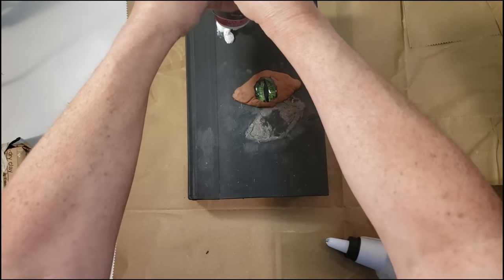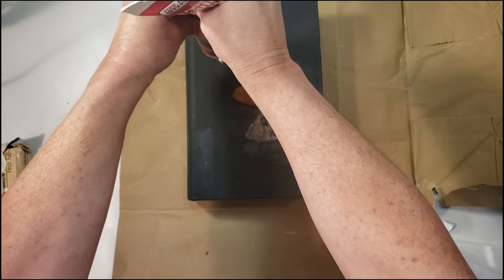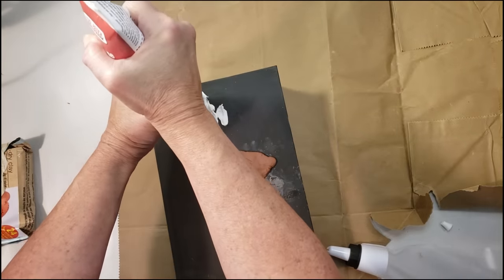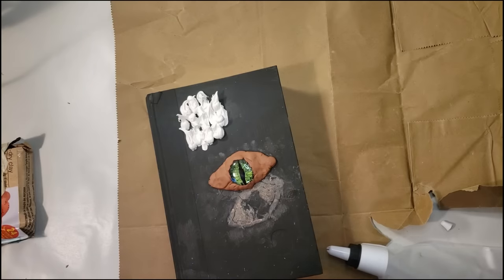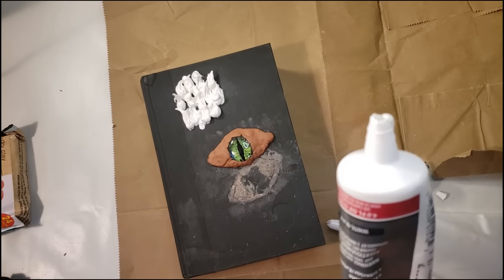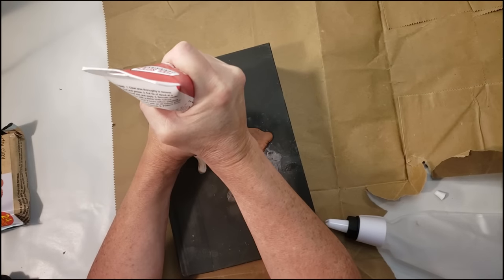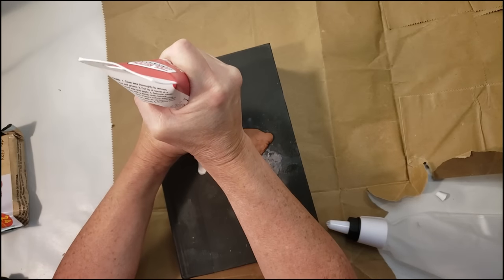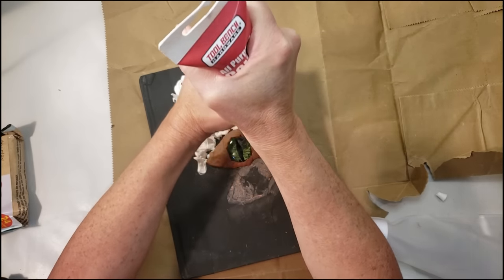Now I'm going to start making the dragon scales. I was going to place the caulk inside a bag, but decided it wasn't going to work because it was quite hard to get out. So I'm just going to go in an up-and-down motion to my desired liking to make the dragon scales on the book — that's all I'm going to do. After this, my hand was killing me — it was really hard to squeeze out. You let this dry for 24 hours because even when I came back it was still slightly soft.